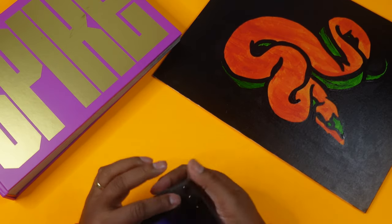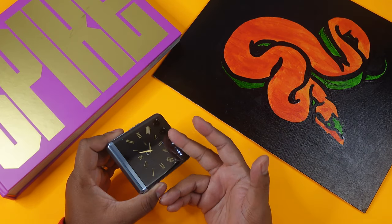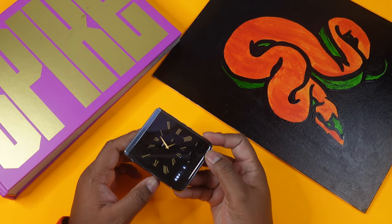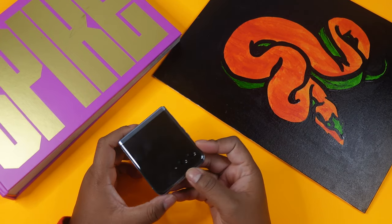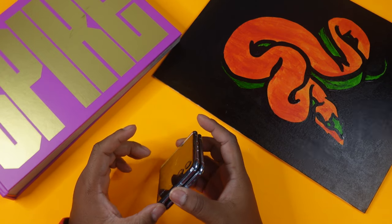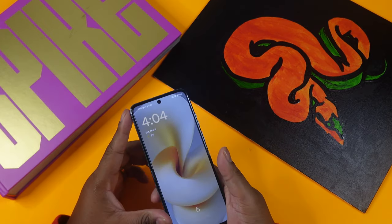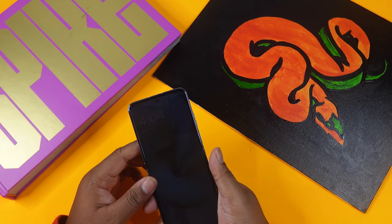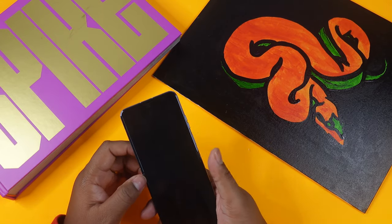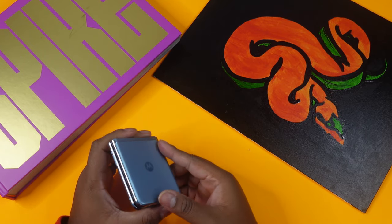For the camera, the main shooter is a 12-megapixel wide-angle and there's a 13-megapixel ultrawide. It shoots up to 4K video at 30 or 60 frames per second with HDR10. Interestingly, the selfie camera is 32 megapixels — actually better than the rear cameras — and it also supports 4K at 30 or 60fps, as well as 1080p at 30 to 60fps.